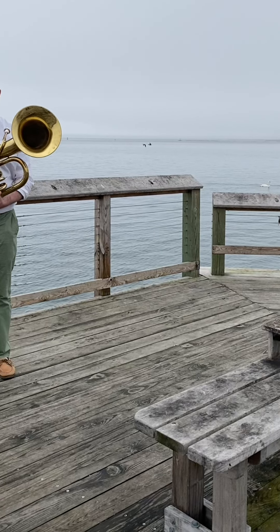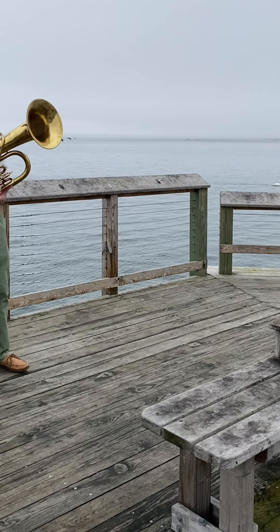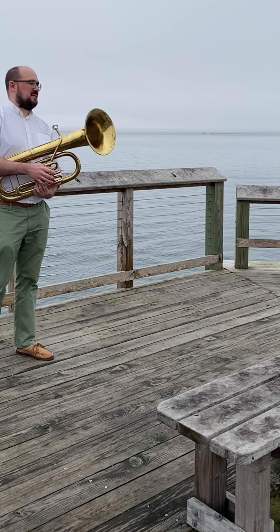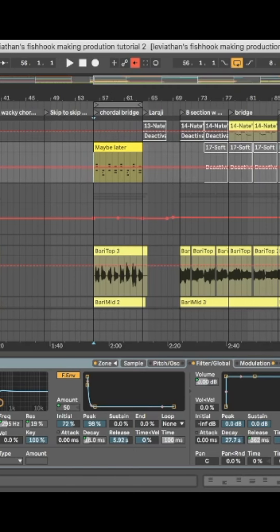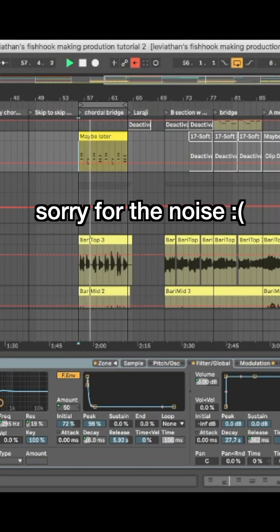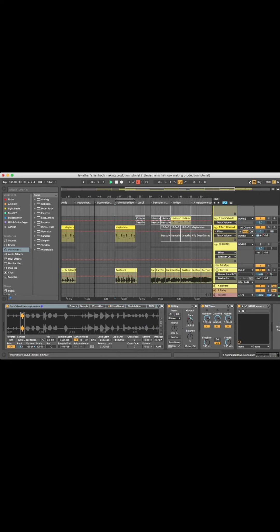Number one: when I was making a demo, I used synthetic brass sounds to kind of figure out the part for the baritone horns. I re-recorded that using a real instrument, but then I decided to actually like the sound of the real instruments supplemented by the synthetic instruments. So here's the real horns. And these are the synthetic horns. The combined effect is subtle, but it really does add something. And if you take away one or the other, it doesn't really sound the same.